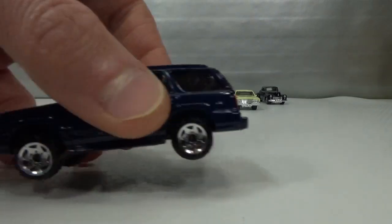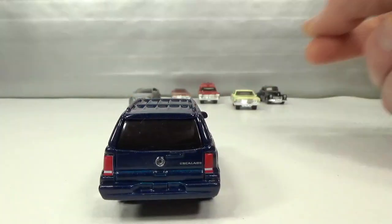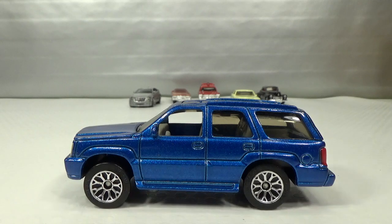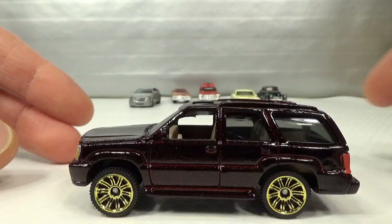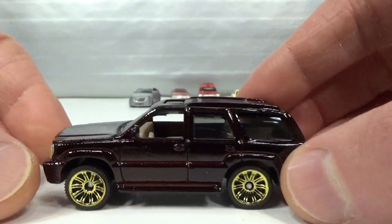They also did an older version of the Escalade. I got a second-hand one at a swap meet in a nice blue color — you get the deco in the front and back. There's a lighter blue version from a 5-pack called Modern Rides 2006, the other one was 2004. And then I also got the last release of this casting from 2010, flashy with the gold rims.